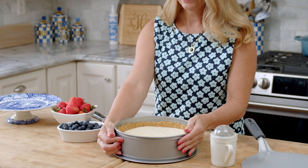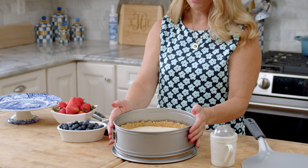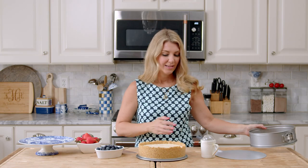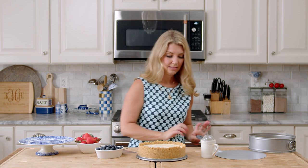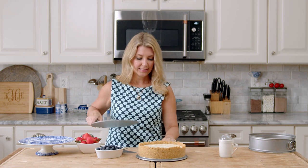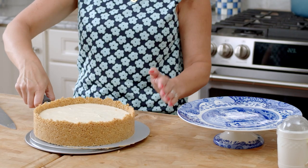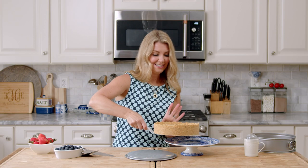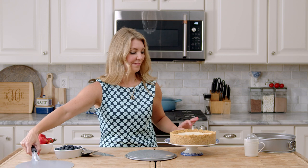My cheesecake is now out of the fridge after being in the refrigerator overnight. We're just going to release the sides of the springform pan and they should pop right off just like that. The sides might be up a little high and that's okay — some of that will crumble off and it's still good eats. I have this cake lifter which is great for layer cakes and cheesecake, so I'm going to transfer it to my cake plate. You can get these on Amazon — they are very handy.